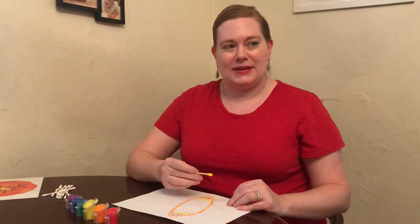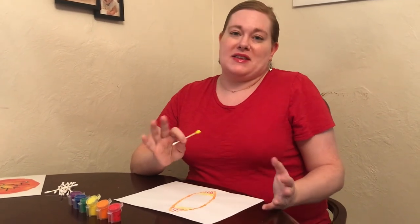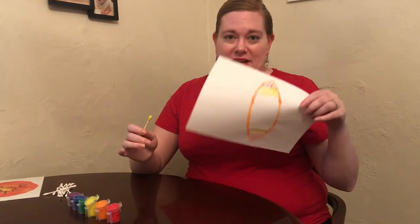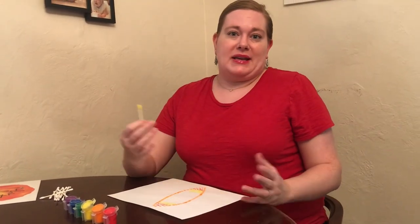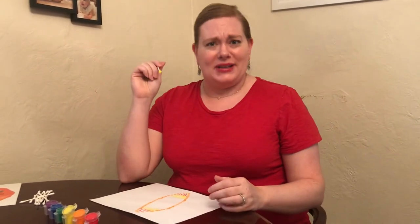Like I said, mine is eventually going to be a leaf, but you can create anything else. Maybe you want to make a fall pumpkin, an apple because it's back to school season — go ahead, get creative, have fun with your dot paintings! Maybe you want to make a very big dot out of a lot of little dots — that would be a pretty cool dot painting and a great way to celebrate International Dot Day.